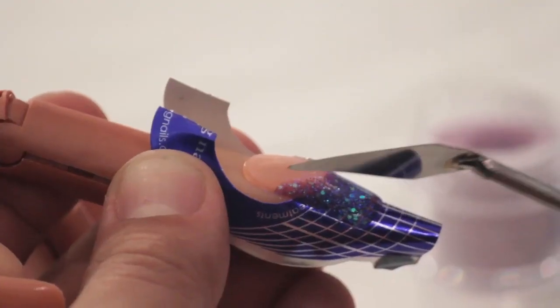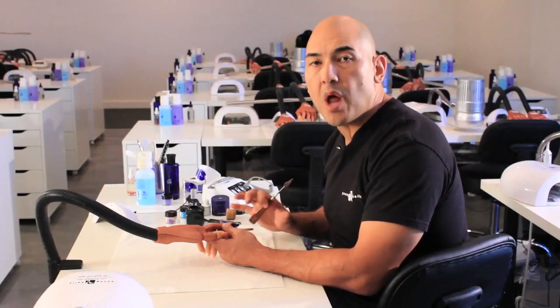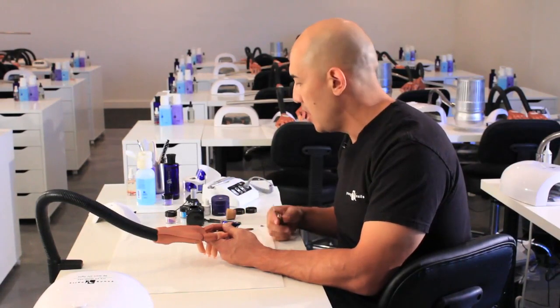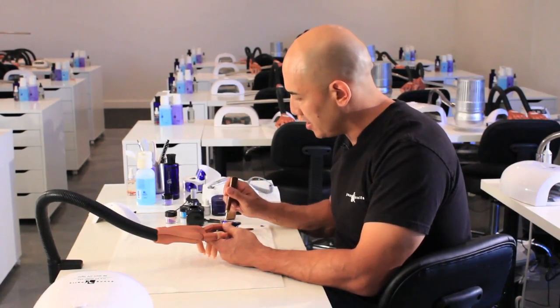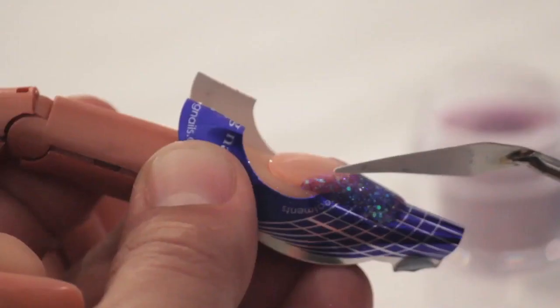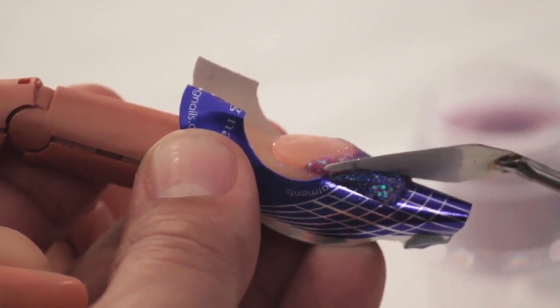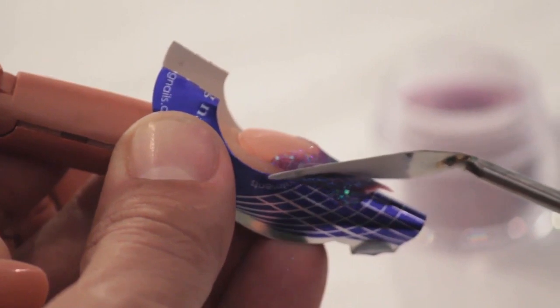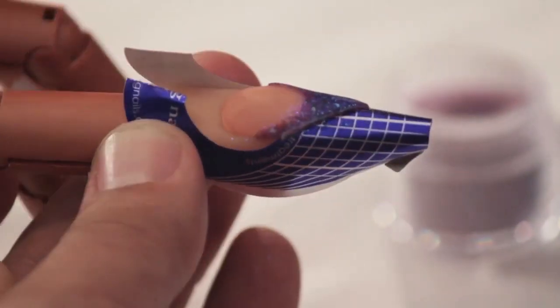As the product starts to set we're going to use our painter's knife to gently remove this corner. You do not want to do it too quickly — if the product is too wet you're not going to get a nice even cut. I like to dip my painter's knife inside the powder and this is going to allow me to lightly cut away a really clean edge.